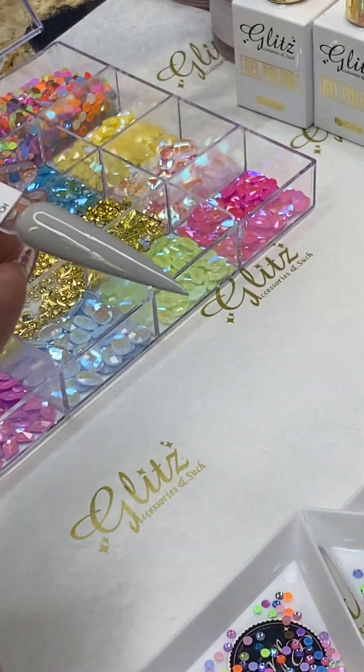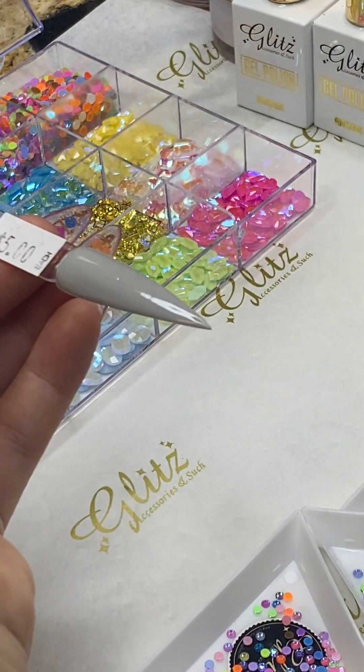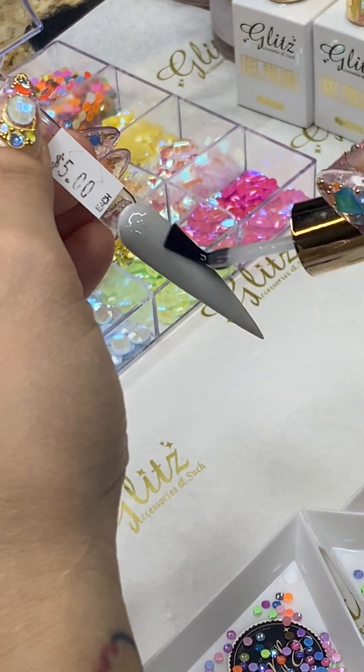Don't forget with your no-wipe top coat — keep in mind if you are doing a matte finish, you are going to be floating the matte top coat instead of the no-wipe top coat.